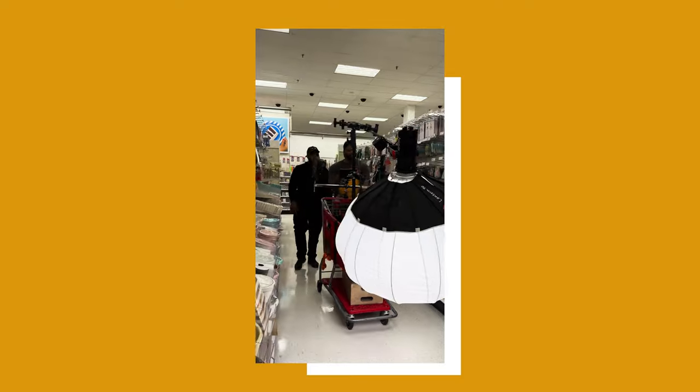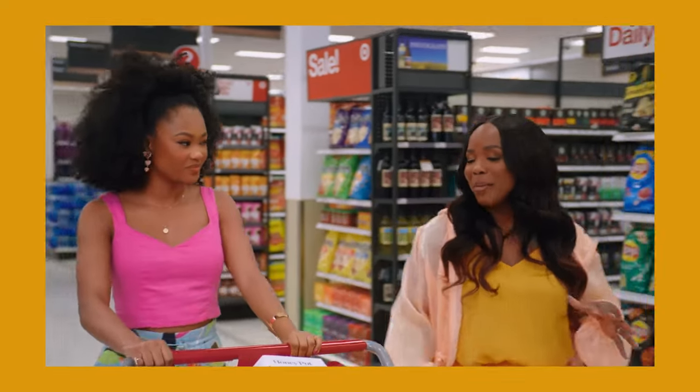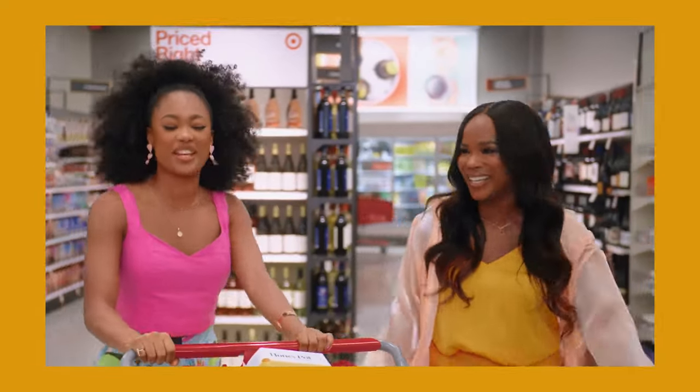Shout out to Aperture — for the lighting, my gaffer decided to use an Aperture 60D with the Lantern 90 to add fill to the subjects' faces as we were walking and maneuvering through Target. Even though it might feel subtle, it was enough. It looks so soft; they don't have raccoon eyes, everything looks smooth. That's what you want from your gaffer — to do their thing and support you without you always having to ask. Alvin was always making fixes and corrections at every location, and I couldn't have done it without him.